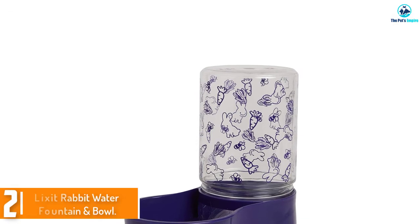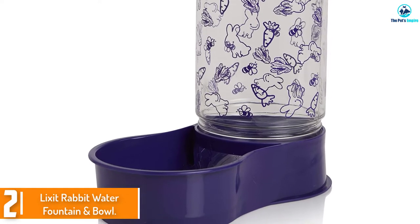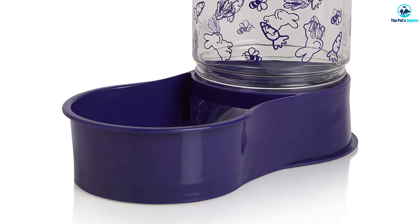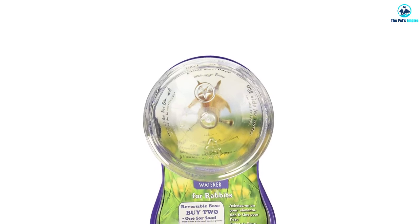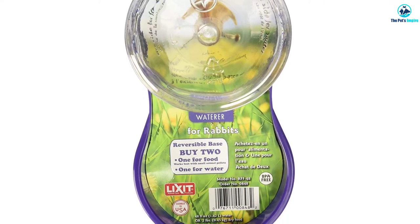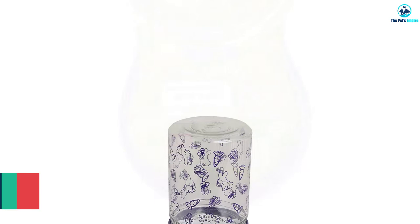At number two we have the Lixit Rabbit Water Fountain and Bowl. If you're tired of constantly refilling your rabbit's water dish, try the Lixit Animal Care rabbit water fountain. This water container allows you to fill up 48 ounces of water for your rabbits, slowly dispensing it into the water dish as needed. We like anything that reduces our workload, and this product provides enough water for several days.